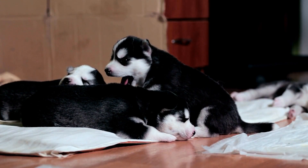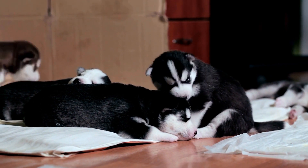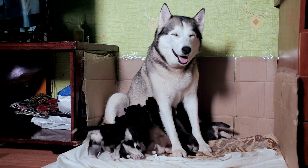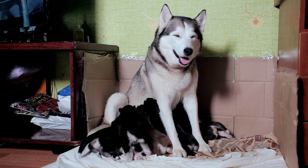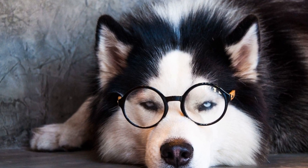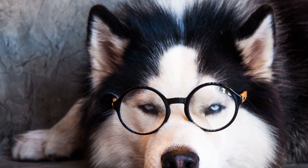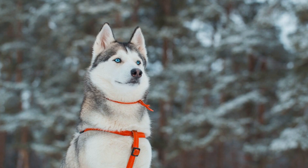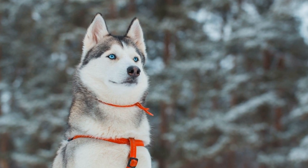In addition to brushing, a healthy diet is crucial for maintaining a Siberian Husky's coat. A nutritious diet rich in omega-3 fatty acids contributes to healthy skin and a shiny, lustrous coat. Consider incorporating foods like salmon, flaxseed, and other sources of omega-3s into your Husky's diet. Consult with your veterinarian to ensure you are providing the right nutrients for your dog's specific needs.